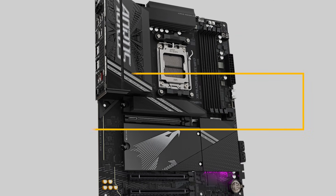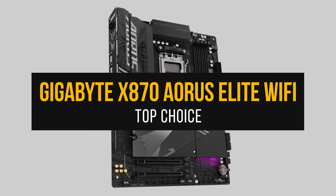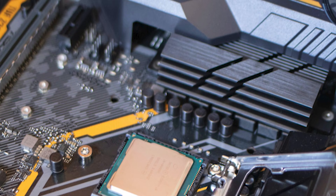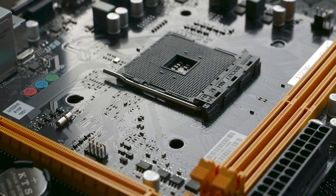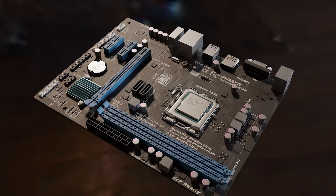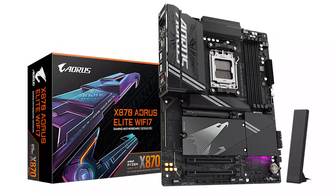Finally, my top pick to pair with the Ryzen 9 9950X3D is the Gigabyte X870 RS Elite Wi-Fi. There are high-end boards, cheap budget motherboards, and then there's the middle of the pack. Despite what you may think, mid-range motherboards are usually the best value — they strike a great balance between premium features, design, and value for money. That's exactly what the X870 RS Elite Wi-Fi is all about, and it's the best AM5 motherboard for most people.